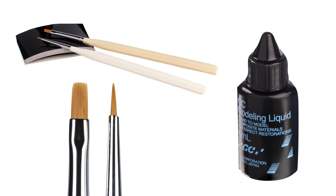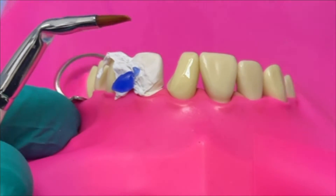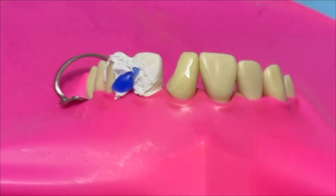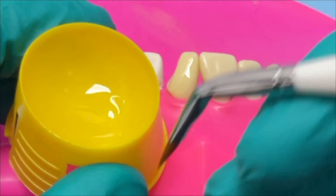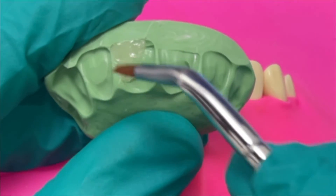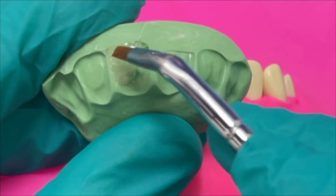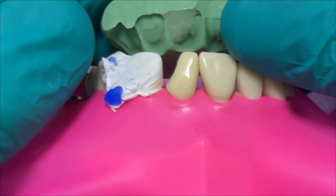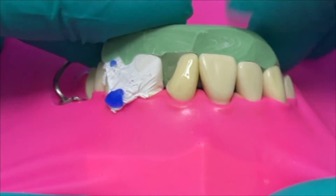Other products I'll use at this point are the GC modelling liquid, which can wet the instrument, and also the GC brushes. I like the flat brush - there are a couple available and I like to put a little bend angle on them, I find them much easier to use that way, especially posteriorly. I'll put a little drop of modelling liquid into a dappens dish, and then you can smooth and adapt that enamel layer of composite. We're going to use the brush throughout the layering process. Once that enamel layer is done and nice and thin, we press the putty against the bonded tooth and simply light cure.